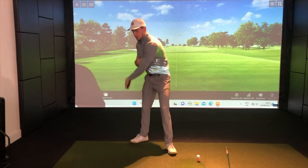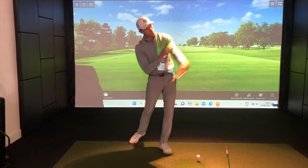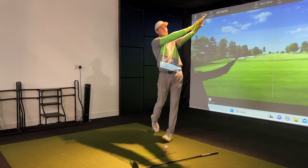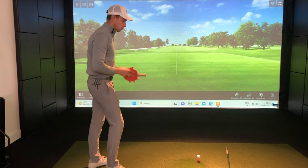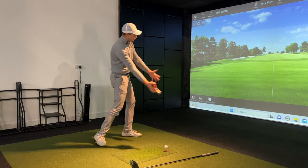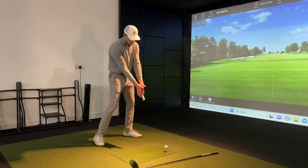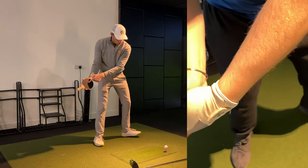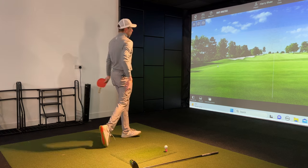You can see how extended my trail arm is here. We were really encouraging that lead arm to stay extended throughout impact and continue to stay extended — which is really forcing Tom to gather the feeling of having the arms nice and straight, getting that forearm rotation, and improving that wrist position at impact, trying to get that right palm pointing towards the golf ball all the way through to finish.